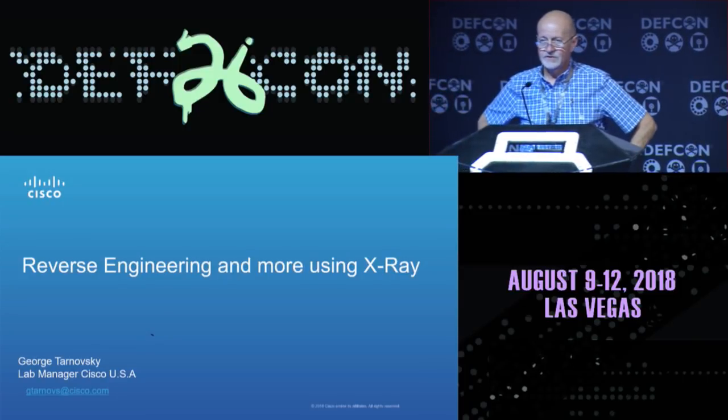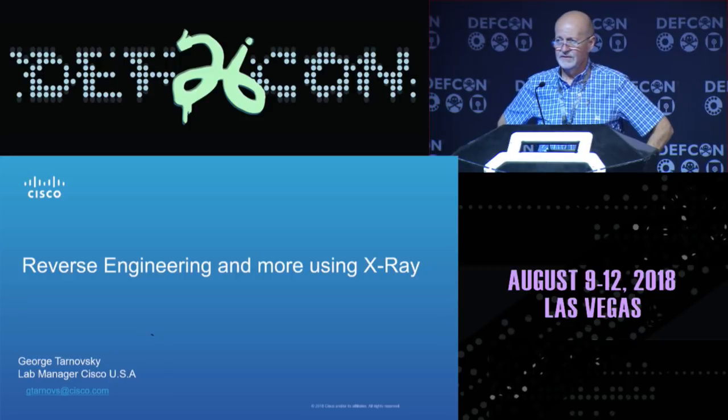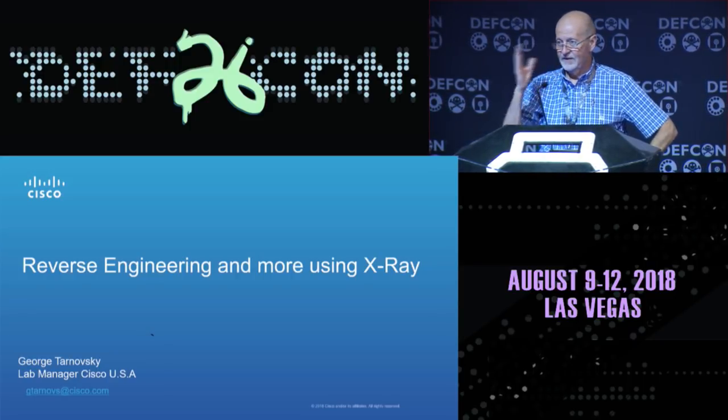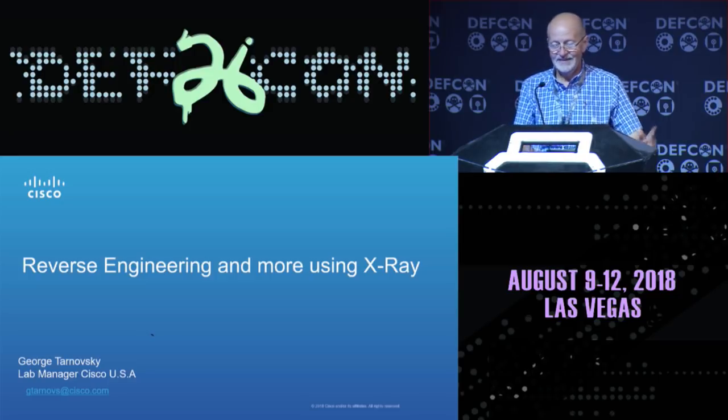Good afternoon, everybody. My name is George Tarnofsky. I work with Cisco, and I'm a lab manager at one of our labs in Herndon, Virginia. Thank you for coming. This is a talk about hardware. It's not hex rays, it's x-rays. So if you're here for software, you might learn something anyway, so stick around.